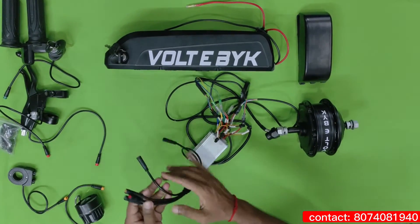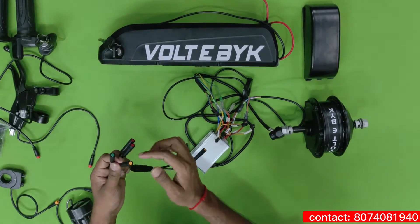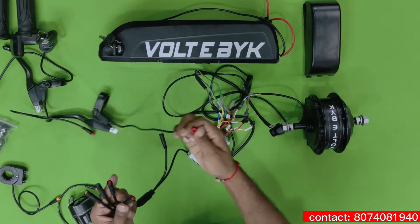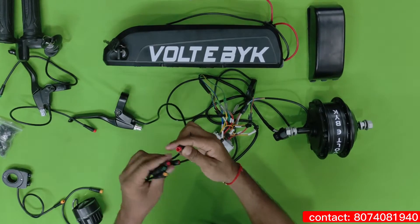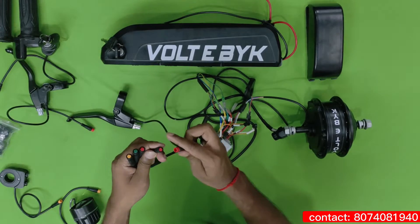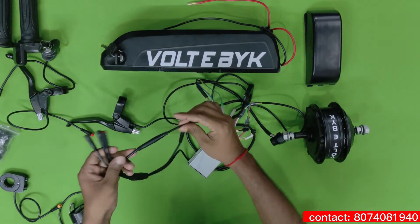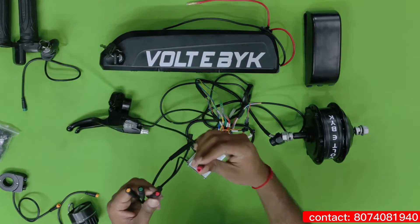If you take it from here, you can see there are four colors — two red, one green, and one black. Basically this red color comes for the brake wire. While connecting this, you have to align the holes and the pins. You can see one small bar and one small hole here — you have to attach correctly inside like this. Only then it will be seated properly, otherwise the pins will get damaged.